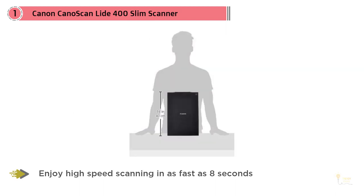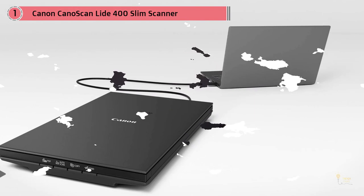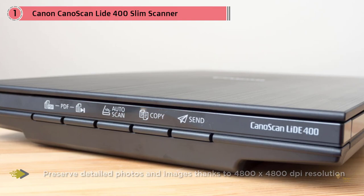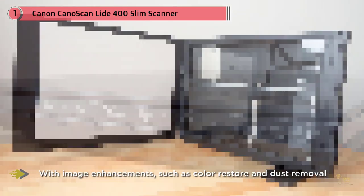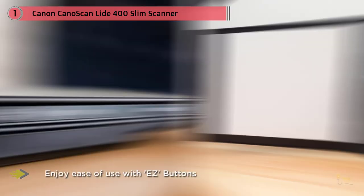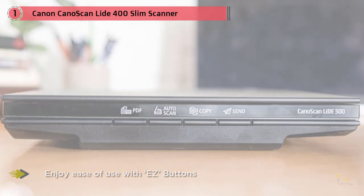The CanoScan LiDE 400 has an ultra-slim construction controlled with five straightforward buttons, making automatic optical character recognition (OCR) and image storage easy. It's a full-color image scanner for photos and documents, featuring eight-second high-speed scanning and 4800x4800 DPI resolution. Every scan is fast, easy, and looks great.